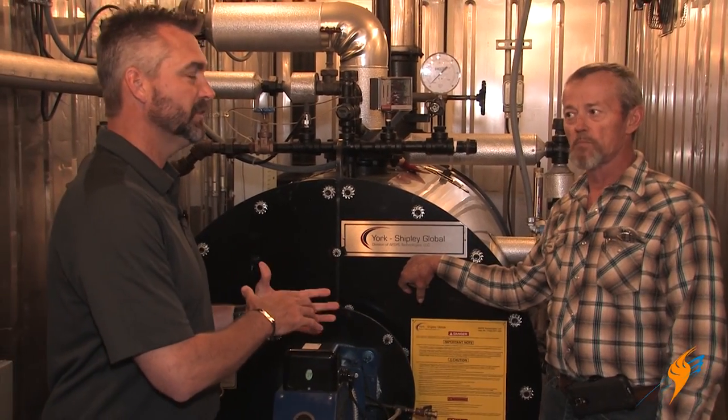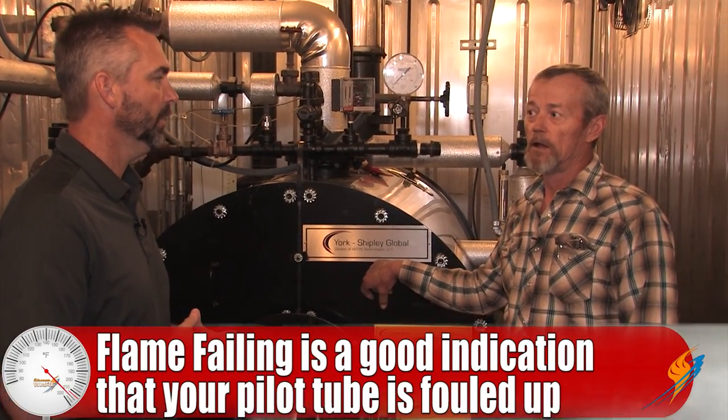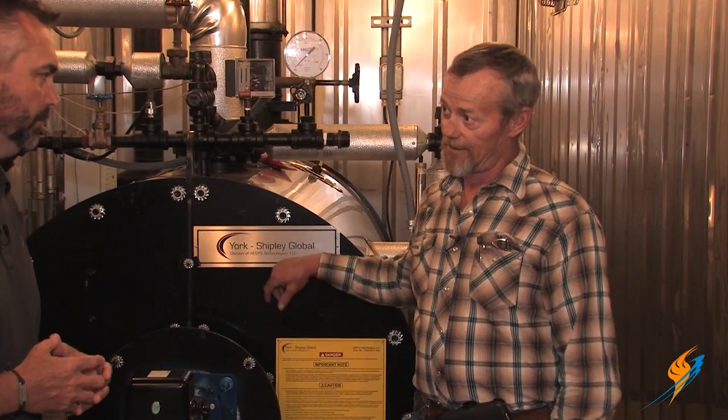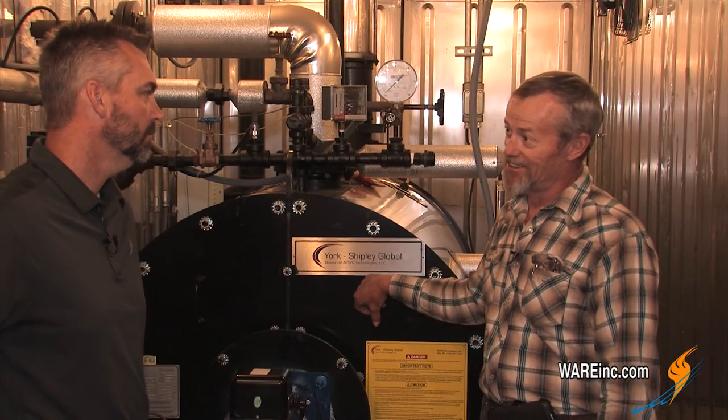If there is carbon built up on it, what type of problems would we actually see? It would start flame failing — you would start having pilot failures when it tried to light off. It wouldn't actually light because carbon is an insulator and it won't let the spark go through it. You definitely want to make sure the flame is lighting every time. When it's going to fail, it will be at midnight when nobody's around.